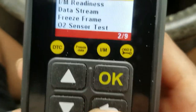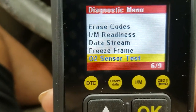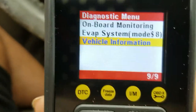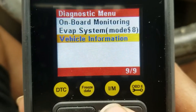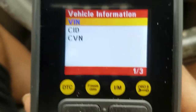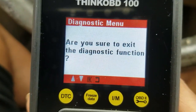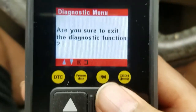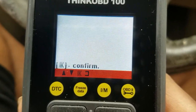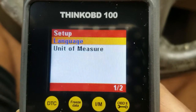This is the tool. You also have the option of looking at the live data screen, you can check your O2 sensor, onboard system monitoring, and the EVAP system. If you want to see vehicle information, just push Vehicle Information, click OK, and it's going to get all the details you want. To exit, keep pushing the back button. If you need to look up what a code means, you can go to the DTC area and look it up. Under Settings, you can set the language and unit of measure.